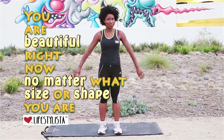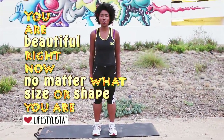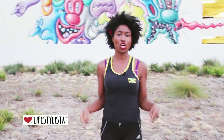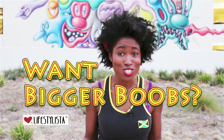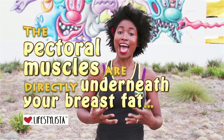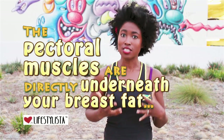Hey, it's Cara the Lifestyleista. So many of you have been asking about exercises to make your bust bigger — your breasts, your boobs. First, let me tell you the sad fact: there aren't any exercises that are going to necessarily make you go from an A to a D. But what you can do is change the appearance of your bust — you can actually work on your pecs and make a real difference.